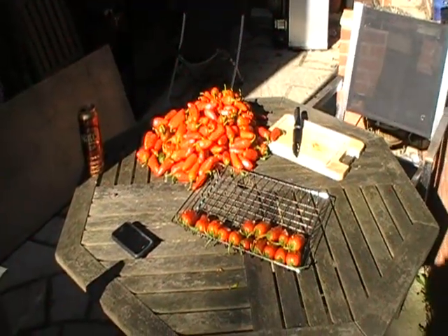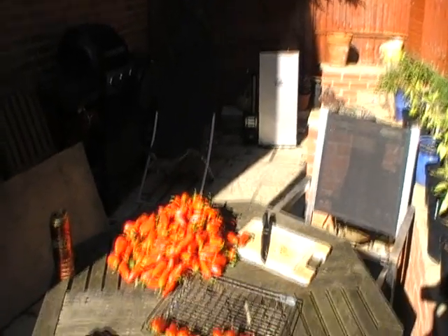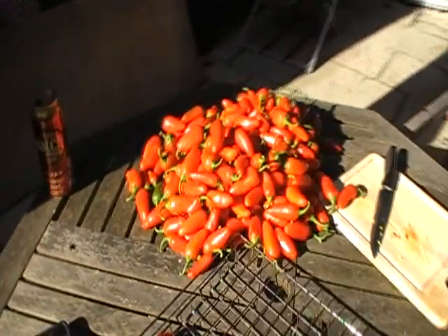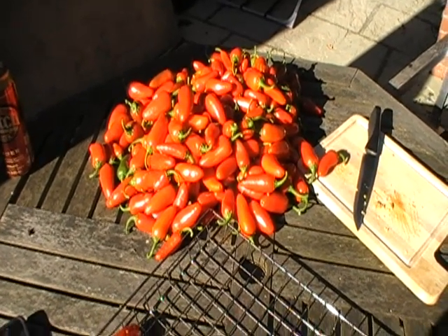Here I am in my back garden doing one of my new favourite things, which is smoking — oak smoking. Here we have probably about 250 white, red, fresh and juicy jalapeños.